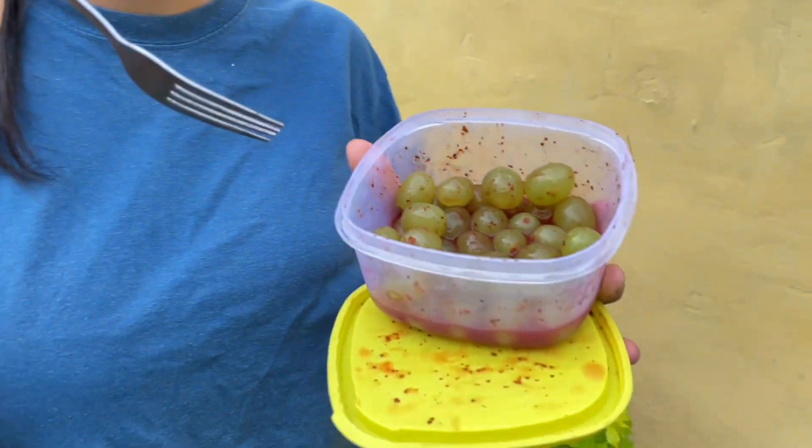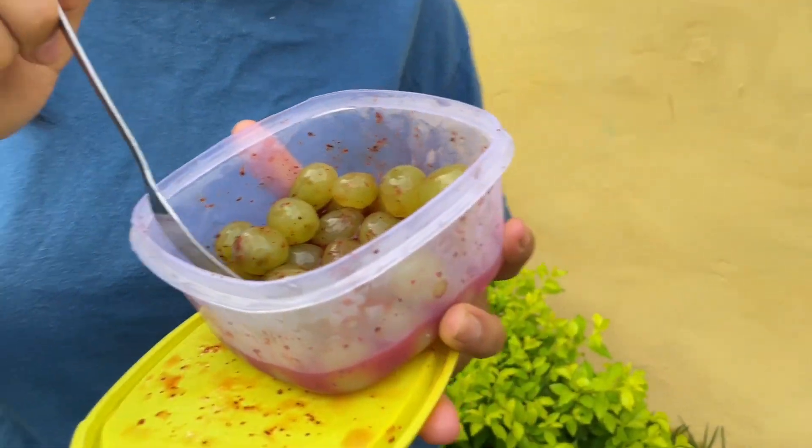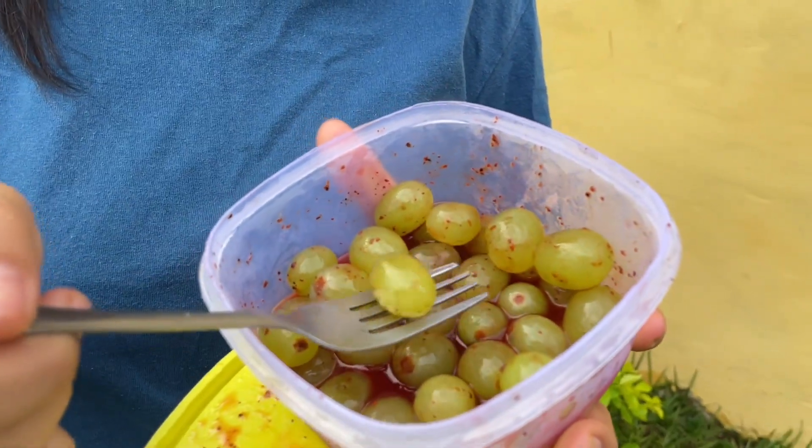Friends, quite a bit of time has passed — it's almost 6 now and we started at 12. Let's see how they turned out. Look, they already look a little firm. Let me try one — yes, they hardened, it's like gelatin, a little firm inside. It goes little by little because of the texture.